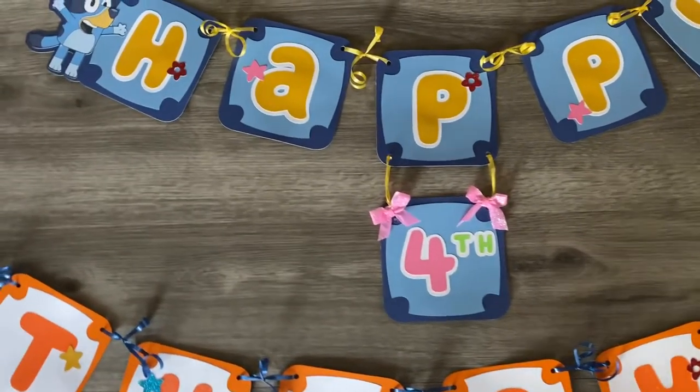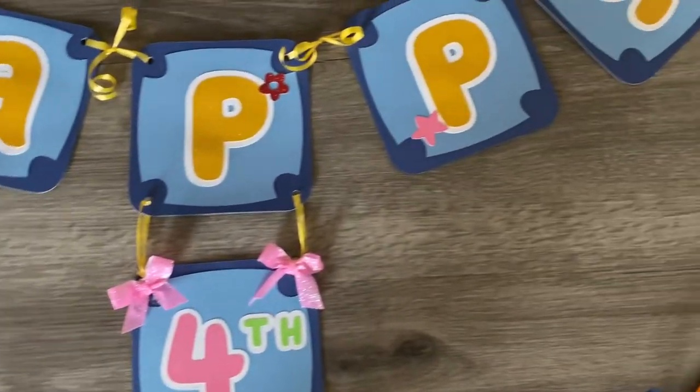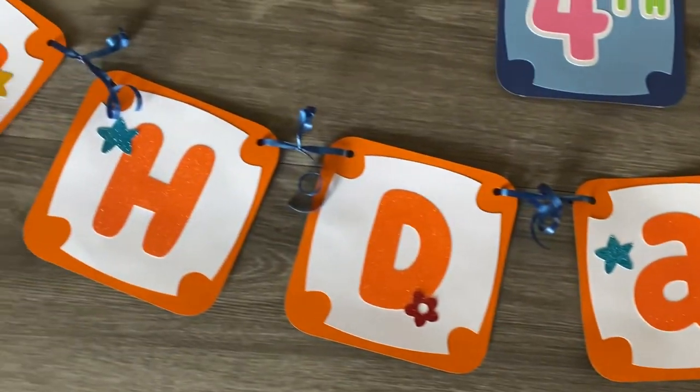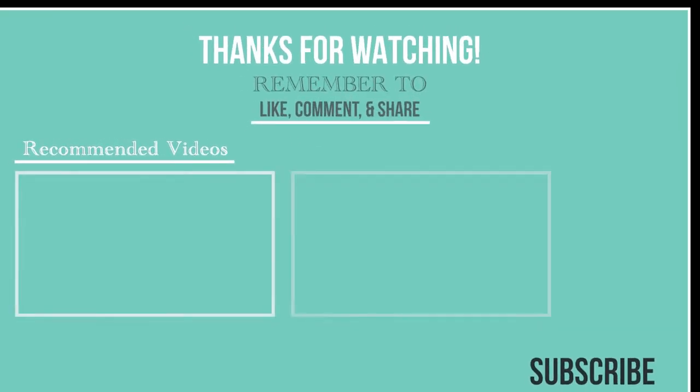This is how it looks — it's a pretty simple banner to add to your birthday party. You can customize it with a name or simply leave it with 'Happy Birthday' like I did here. Don't forget to like this video and subscribe, share it with those who might enjoy it. I'll leave other tutorials I've made for birthdays and general projects. Thank you so much for watching — like, comment, and share!